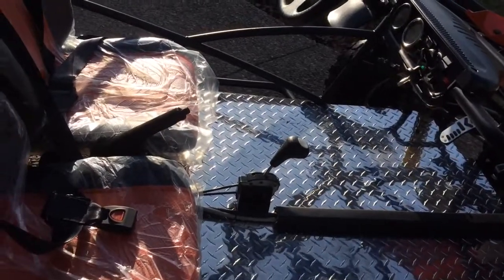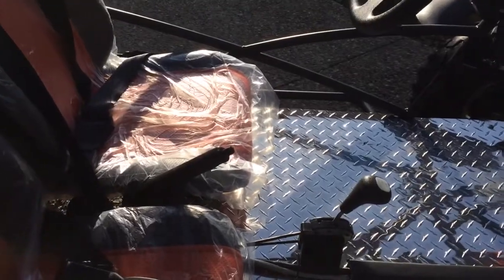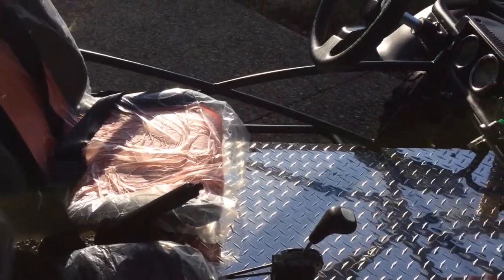This is a quick overview about the floor diamond plate. Several people asked me to show how I did it. It is very simple.